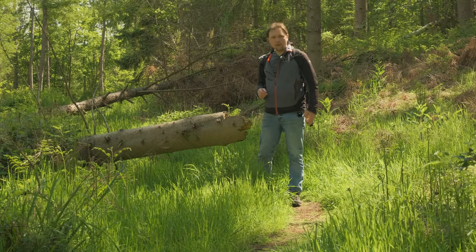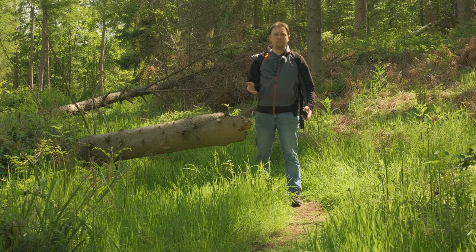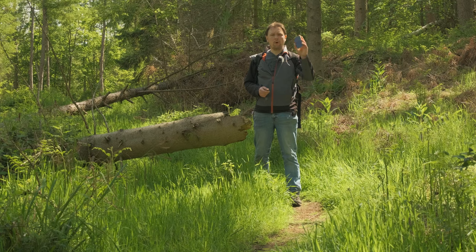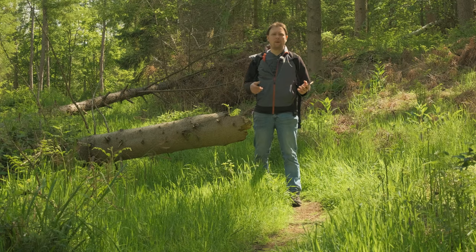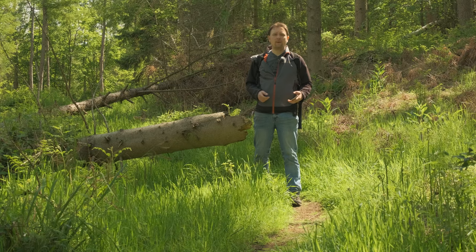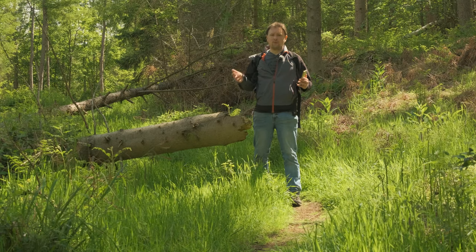Hi there and welcome to this week's video. My name is Charles and today I've come down to my local woodland to do some macro photography with a slight difference. Today I'm going to pit my mobile phone against my mirrorless Z6 camera, just to see how good a mobile phone can be when it comes to macro photography. So if this is the kind of thing you're interested in, stick around and enjoy the ride.